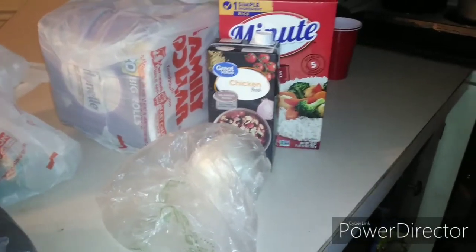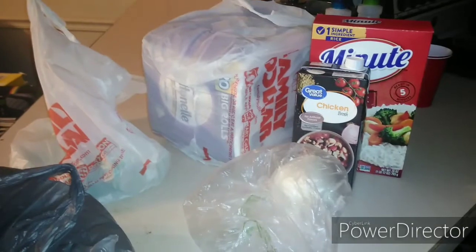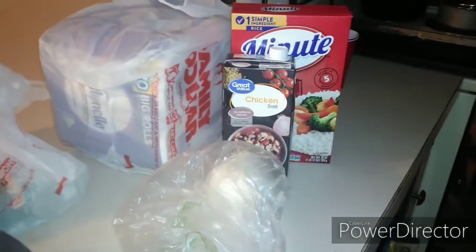I'm gonna show what I got from Family Dollar in a minute, but first let's go to the fridge real quick.